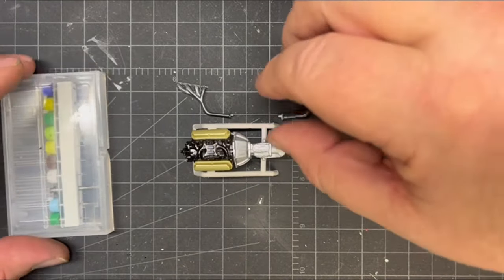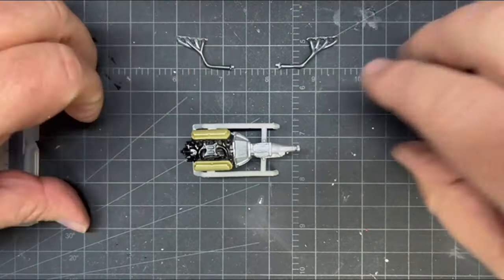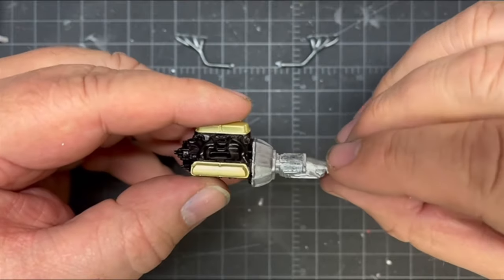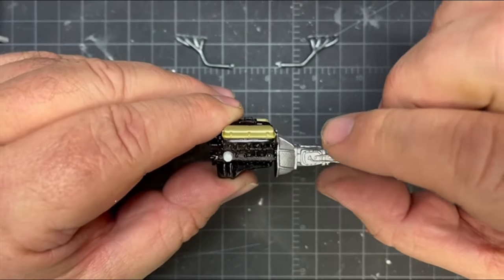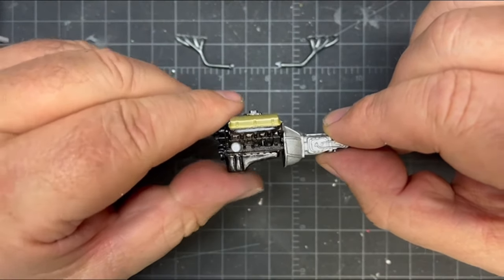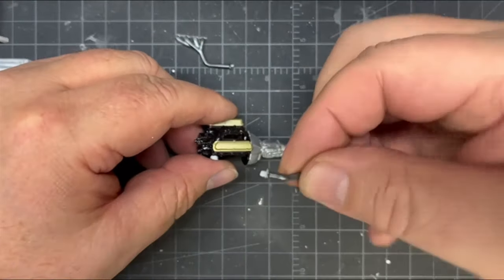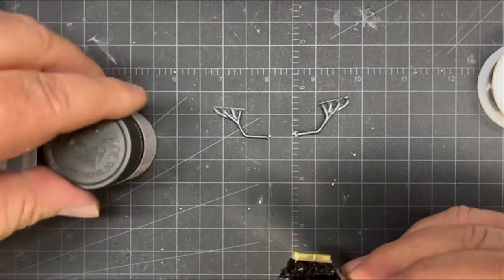We're going to do a Ford engine here. This is off the '64 and a half Mustang. What we did so far is I just painted the engine block black, the intake black. I did the transmission flat aluminum. This is all Tamiya paint — I just didn't like it all black. The oil filter I did in white, the starter with a little flat aluminum and gloss black, and the exhaust in Tamiya's gunmetal.